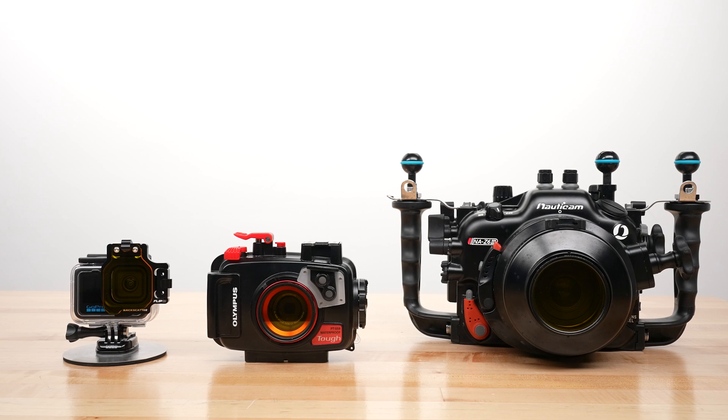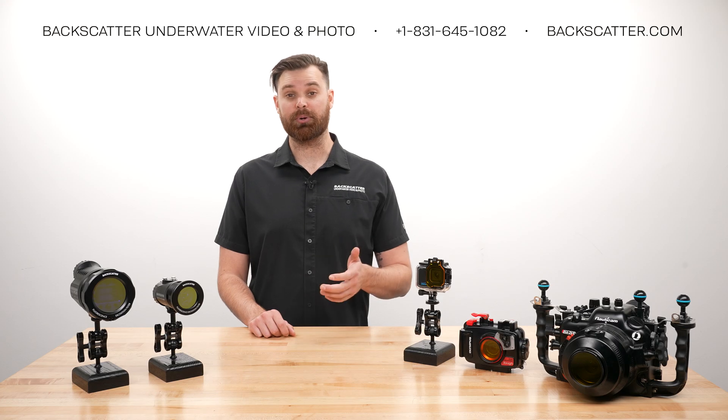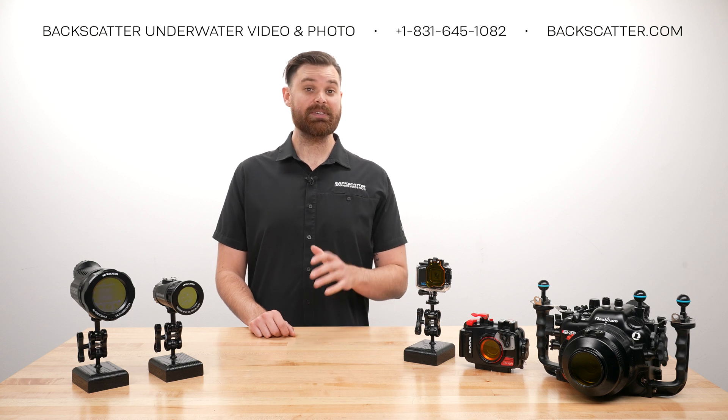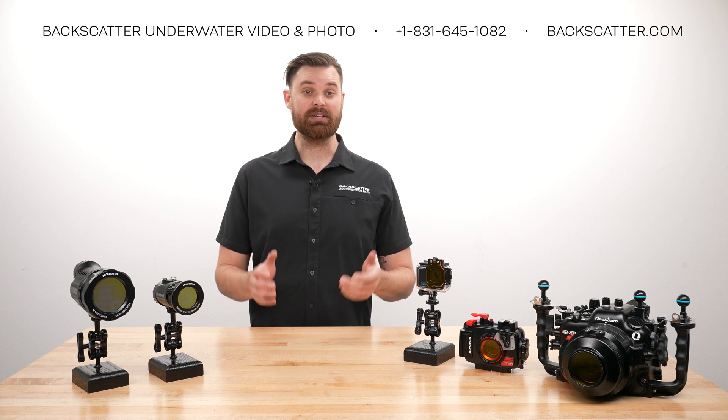Whether you're shooting with a GoPro, a compact camera like a TG7, or an advanced interchangeable lens system, capturing Fluorescence is easy. Even if you're not a photographer, fluoro night diving is a ton of fun, and you never know what might glow.